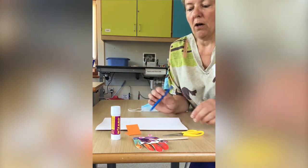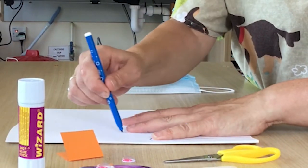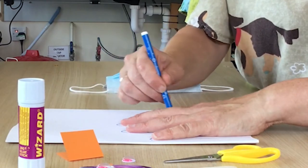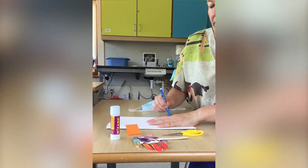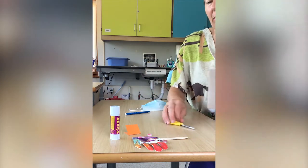Okay, so we'll start off by drawing around our hand and then we're going to cut that out. I hope it goes swimmingly — get it? So then you cut it out.